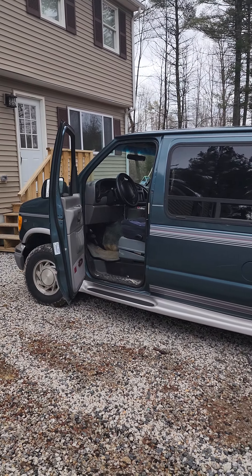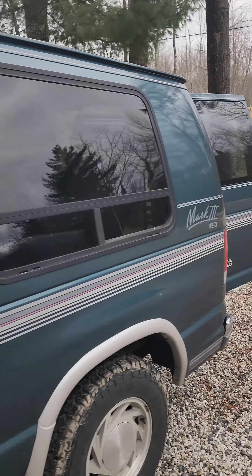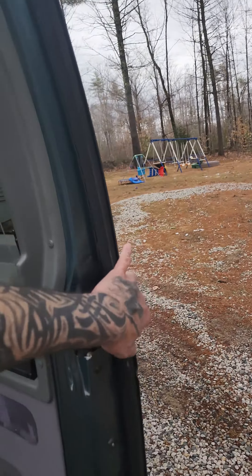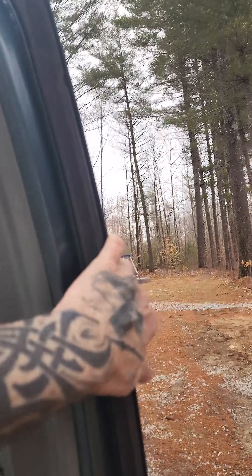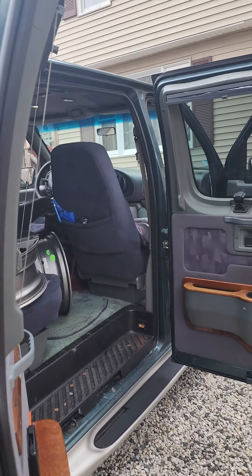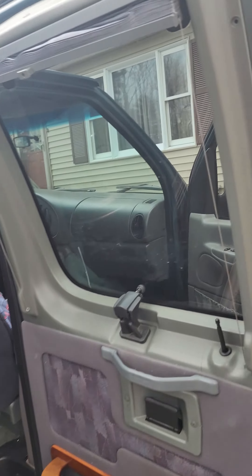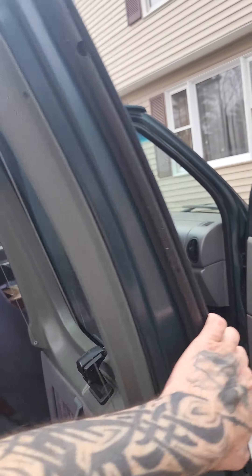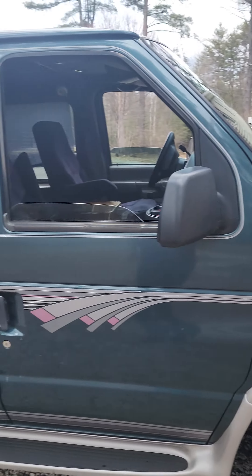Nice view of the side. Let me go around and close all these doors up — you can see the van closed. It's got the privacy windows here in the back. Those have to stay up while I'm driving so I can see out the back windows. Along with these guys, having the privacy come down, those stay open while I'm driving.